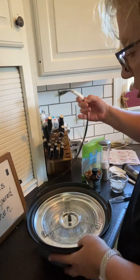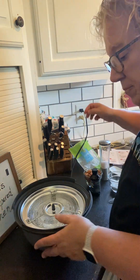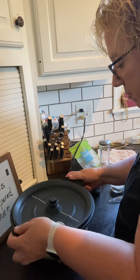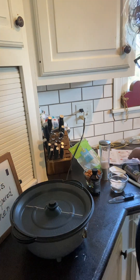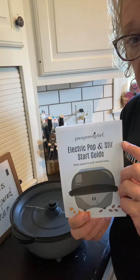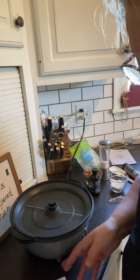We are going to plug it in. Make sure that it's turned off first, and then we're going to put the stir part on. Make sure that it's lined up and ready to go. It comes with this easy little guide, and we are going to make candied nuts.